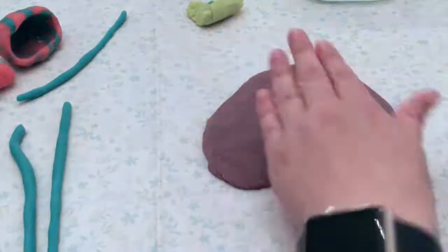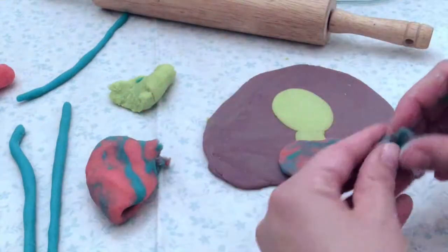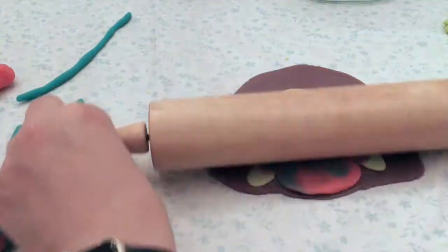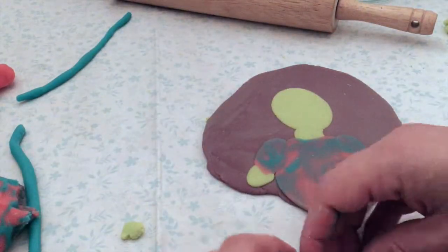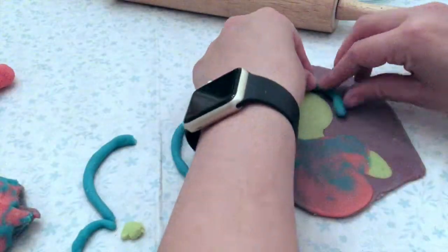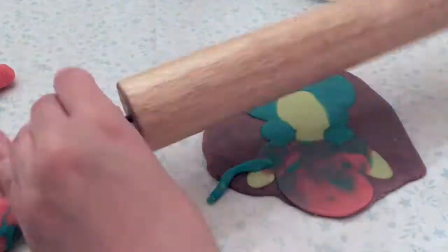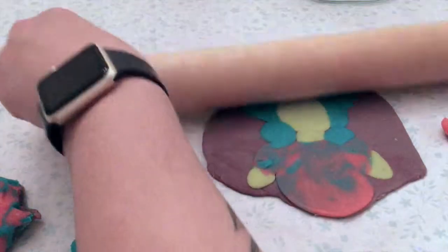Now you can see that I am taking a different color, rolling out balls or making small coils, and putting them on top of the clay. Every now and again I'll take that rolling pin and put just enough pressure to make it even with that base purple color. This pushes the play-doh into that base so it almost looks like a painting rather than a sculpture.